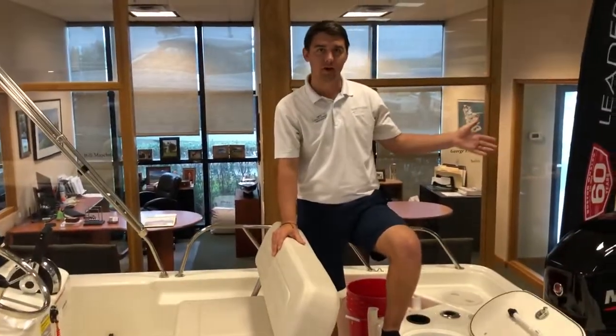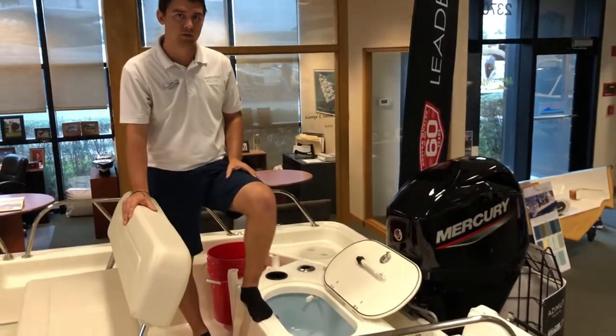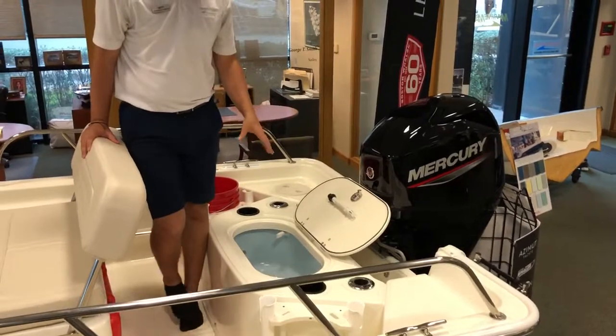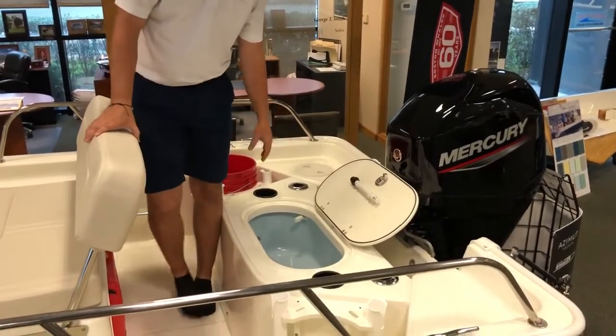Starting at the back, you're going to see a Mercury four-stroke 60 horsepower, as well as the livewell rod holder addition to the back, which is an option.